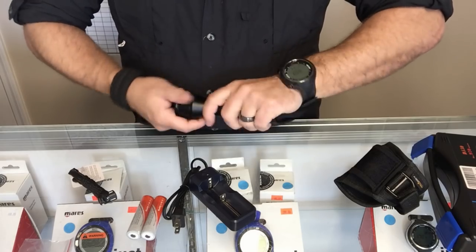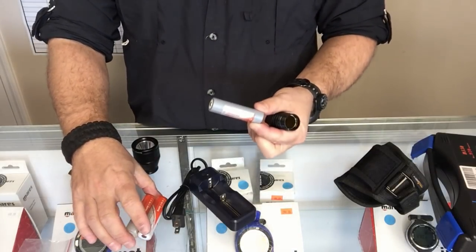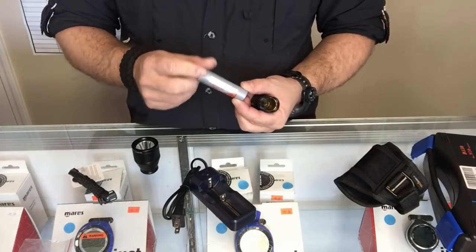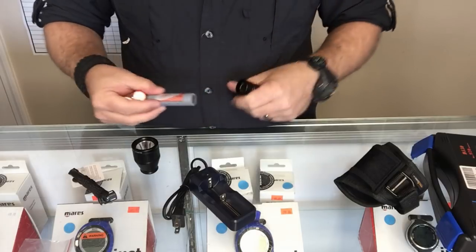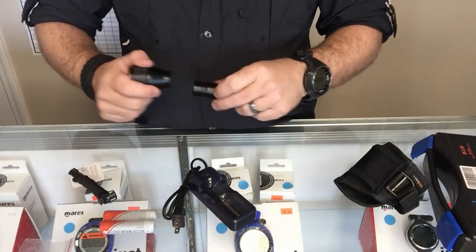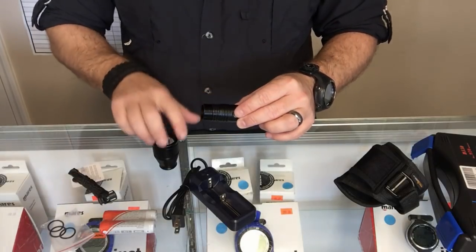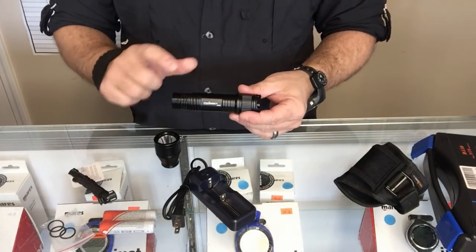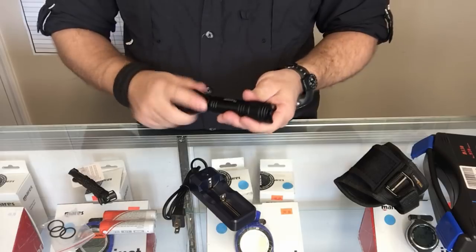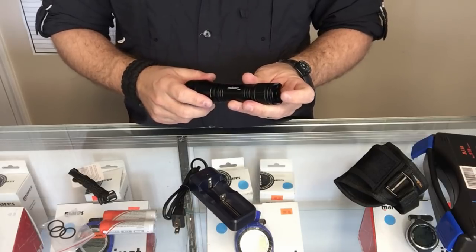Opening the light up, it takes one 18650 battery. It comes with two batteries, which is really convenient — you can always have one charged so that if your battery dies after a dive you don't have to abort. The head is sealed with three o-rings, and you do get three spare o-rings as well. These are static o-rings since we're not using the head to turn the light on and off — that's handled by the magnetic tail switch — so you don't have to worry about wearing them out.